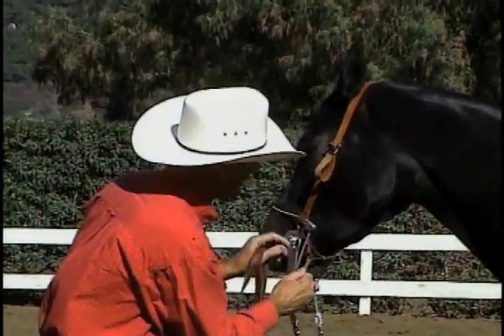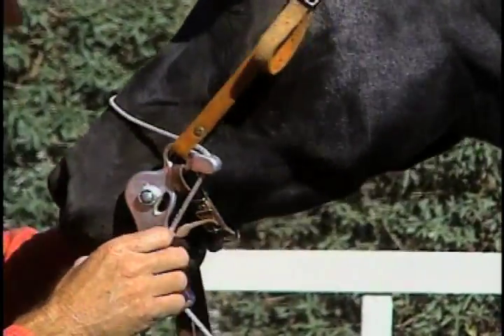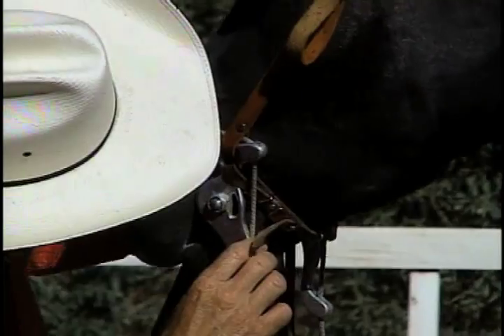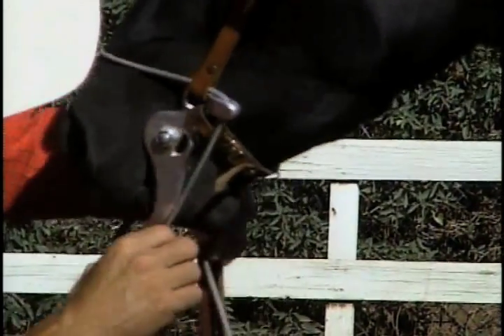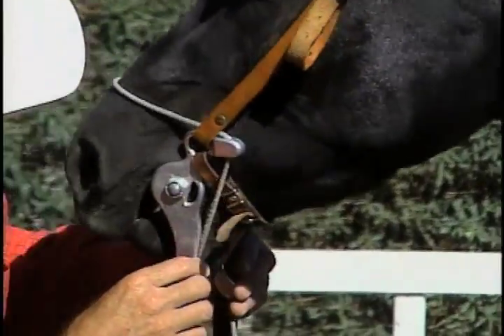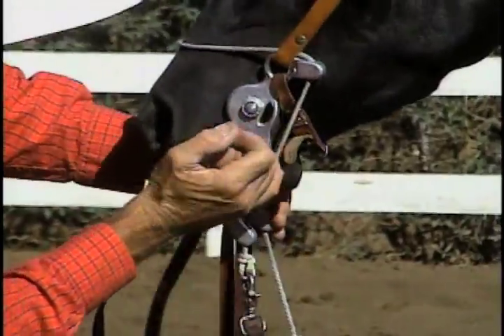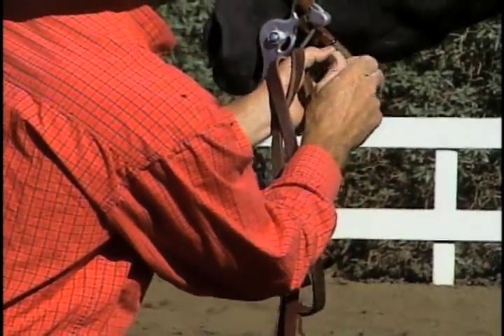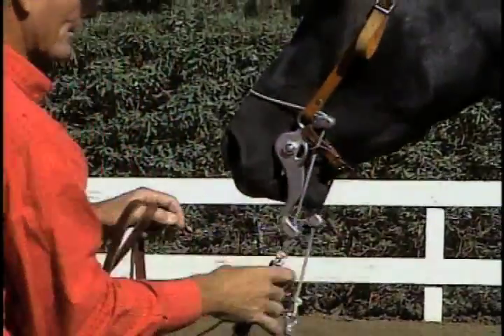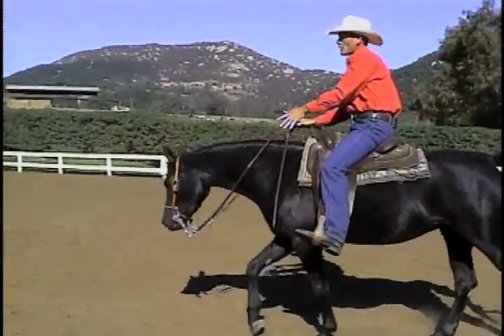So we're going to adjust this — tighten up the curb strap a couple notches. Pull it again and take a look. That is much better. It rotates, and that's the key — it rotates and then takes hold of the horse's mouth and it is not pinching in this area here. That's very important.